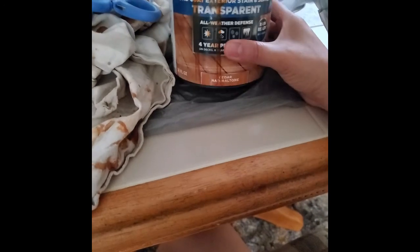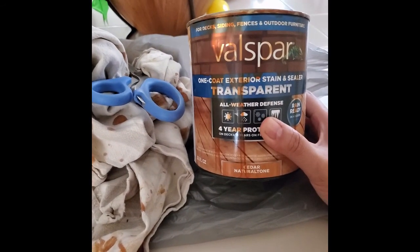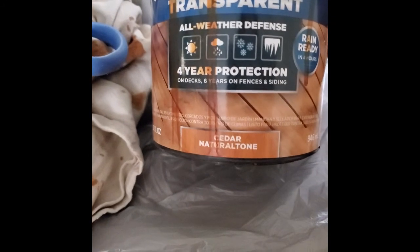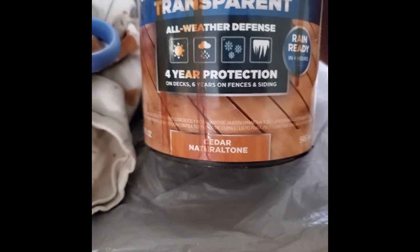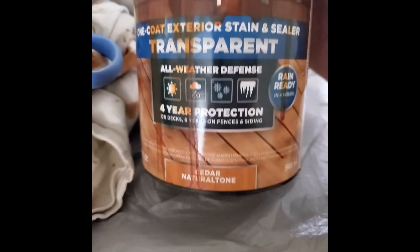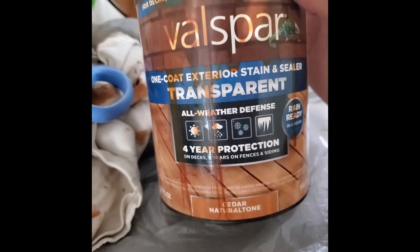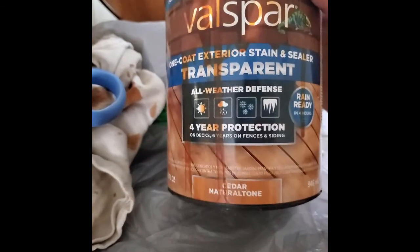So this is the Valspar. It's the one-coat exterior stain and sealer, transparent, all-weather defense. And this is the color: cedar natural tone. I feel like it comes off more orange in real life, so I would not get this if you don't want an orange tone — which I did not want. But I think maybe after it dries it'll look different. It's been a couple of hours and drying time is four hours.